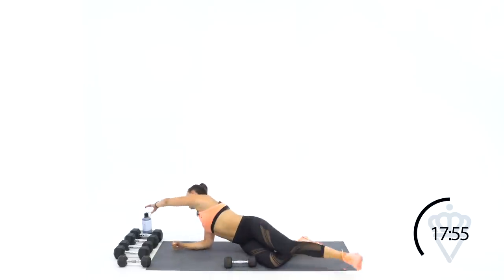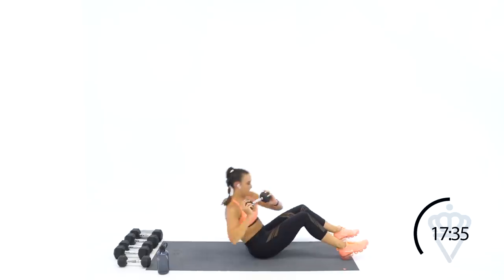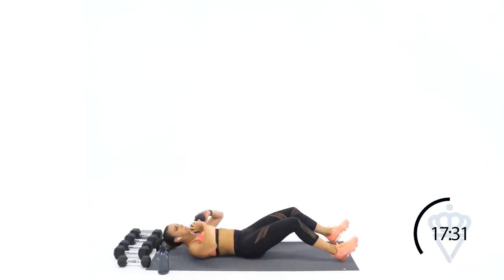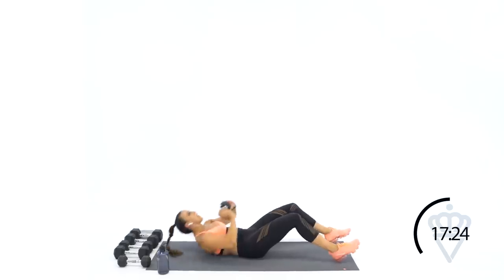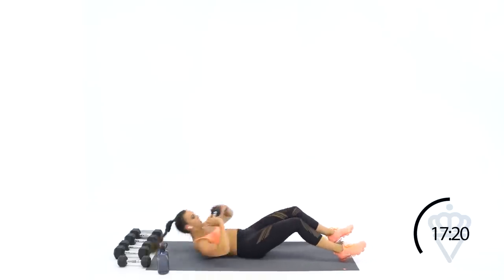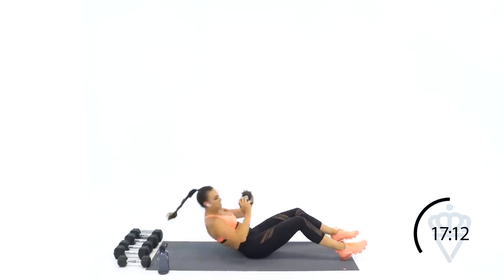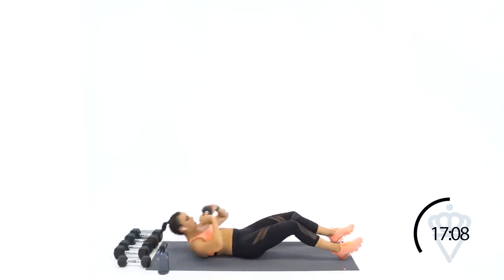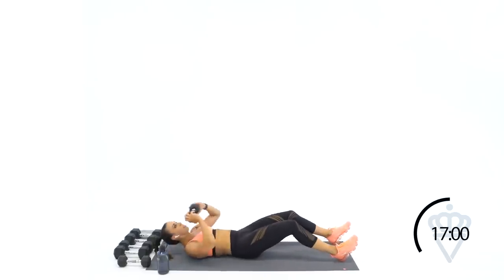15 seconds rest, I'm going to grab a quick drink. 45-second round coming up — in three, two, one, let's go. Down, twist, down, twist. Good work. You guys hear me okay? I know sometimes my mic is on the left side and if I turn away it can be harder to hear — hopefully you can understand. 15 seconds. Good, keep it up — four, three, two, one. Rest.